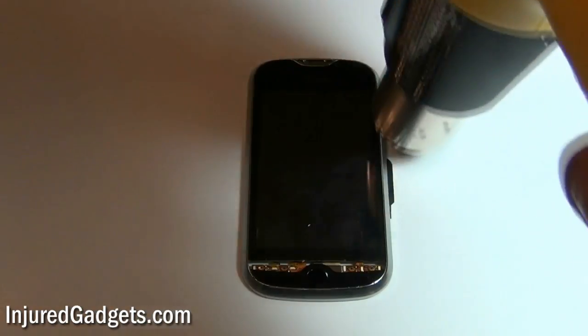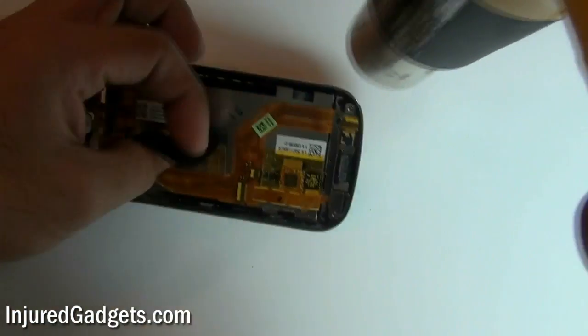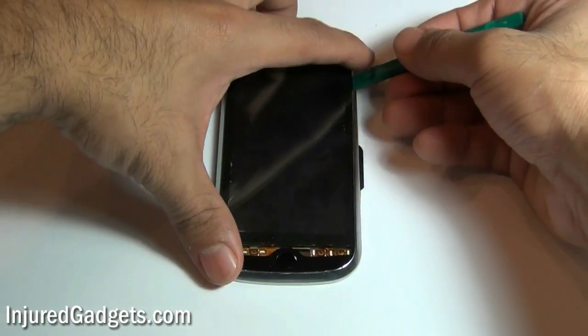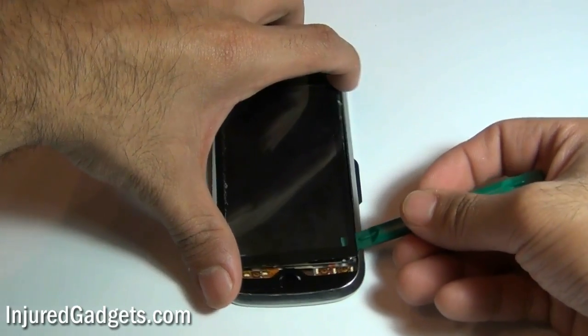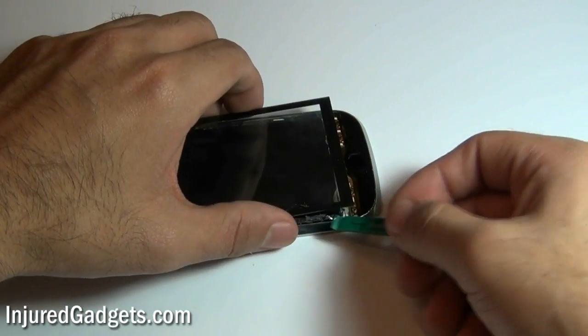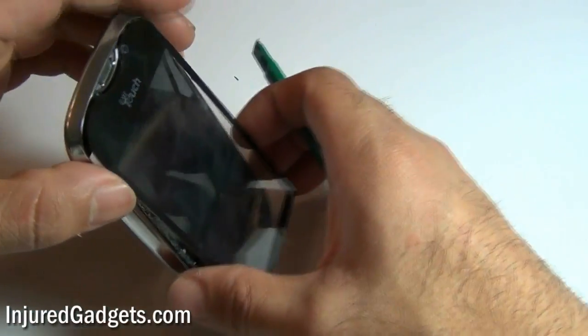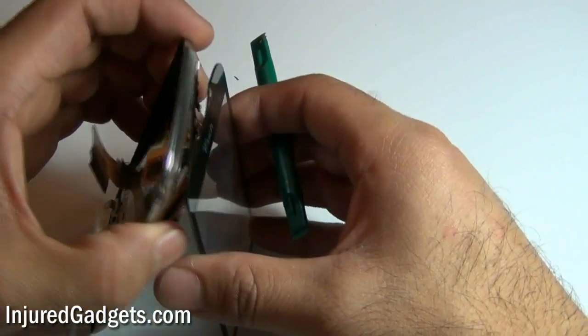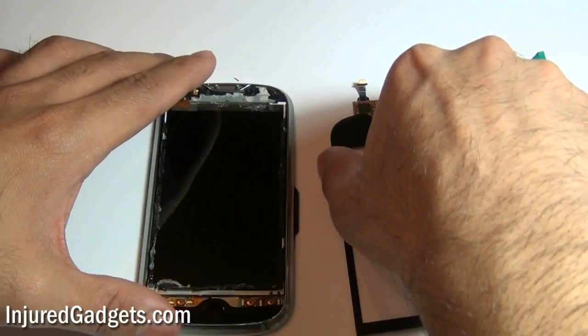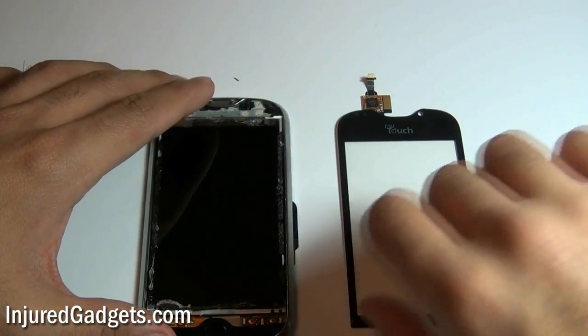Using a hot air heat gun, heat up the front as well as a little bit of the back of your screen. This will loosen up the adhesive securing your LCD touch screen and display together. Once adequate heat has been applied, use a safe open pry tool and run it along the sides of your touch screen glass. Please note we have sped up this process significantly, and it will take you about two to five minutes to properly do this. Be very careful not to damage the LCD during this process, as it is a very delicate piece of equipment. Once this is complete, you can go ahead and replace either your touch screen glass and/or your LCD display monitor.